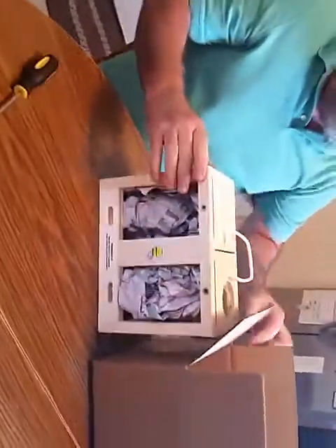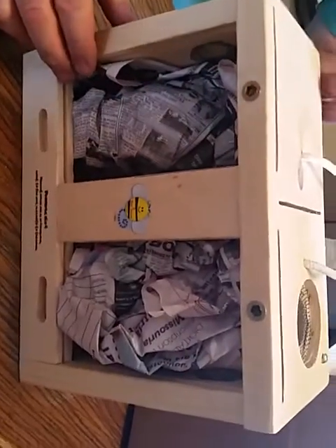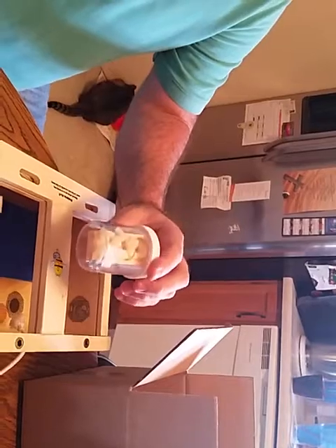I usually put it upside down so that if you open it with a knife, I don't have to worry about cutting the front of it. When you get it out, you have to take out all the paper, and you will have your jar. It will have five thumb screws in it, and then one or two regular screws.